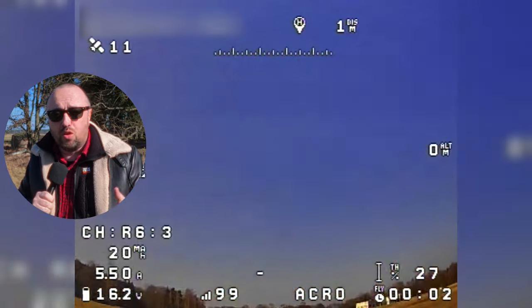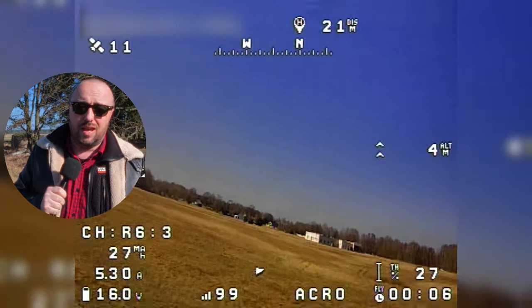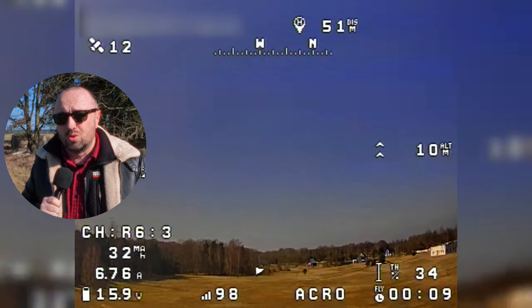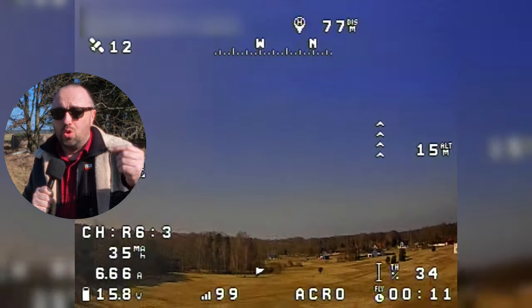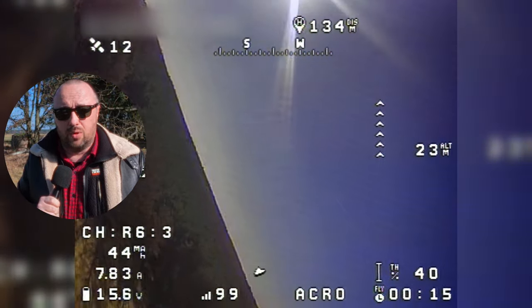Is it right? Well, it depends on how you look at it. First of all, we cannot really compare this with anything digital FPV, because the comparison would be absolutely not fair for the new Rattel Pro. So we can only compare it with other analog cameras.